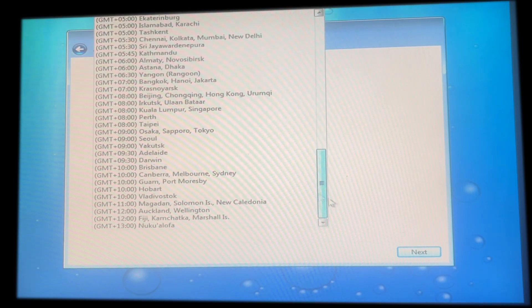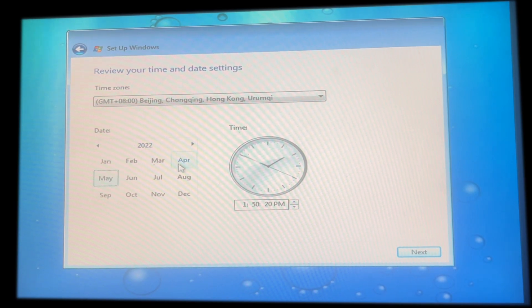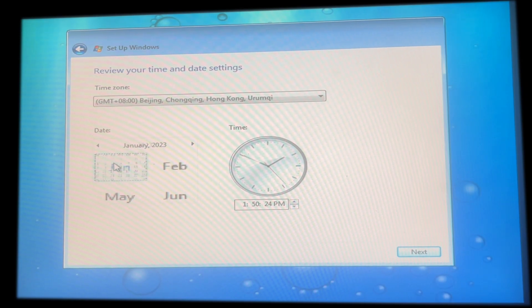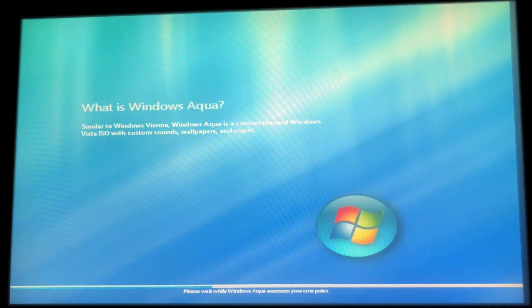Protecting info and applying the settings. The clock is here guys. Anyway, let's go to the Windows Experience Index section in the OOBE.